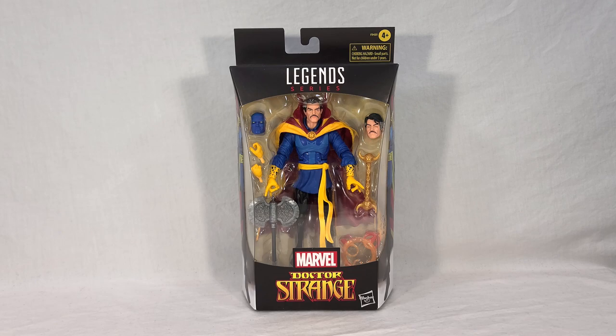Hopefully you guys aren't sick to death of me doing Doctor Strange stuff already. I promise I do have many other Legends figures to come that'll be something different. But if you are excited to get a look at this guy, hang tight and we'll check him out together.